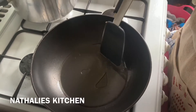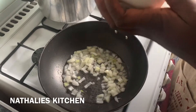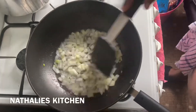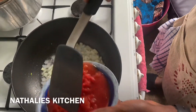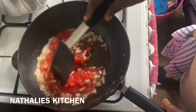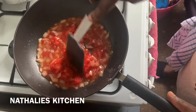I'm going to begin by adding the onions. Let it cook for one minute, then start adding the tomatoes. Adding the tomatoes now — let that cook for one minute.